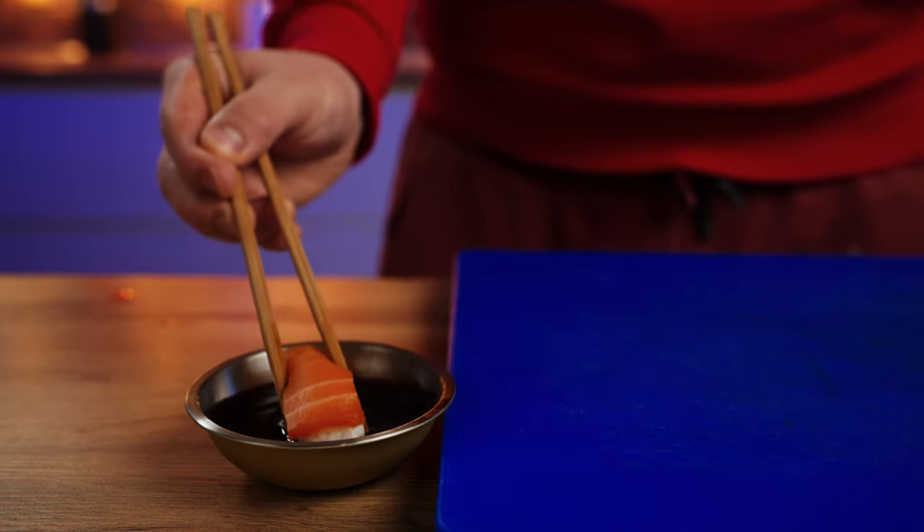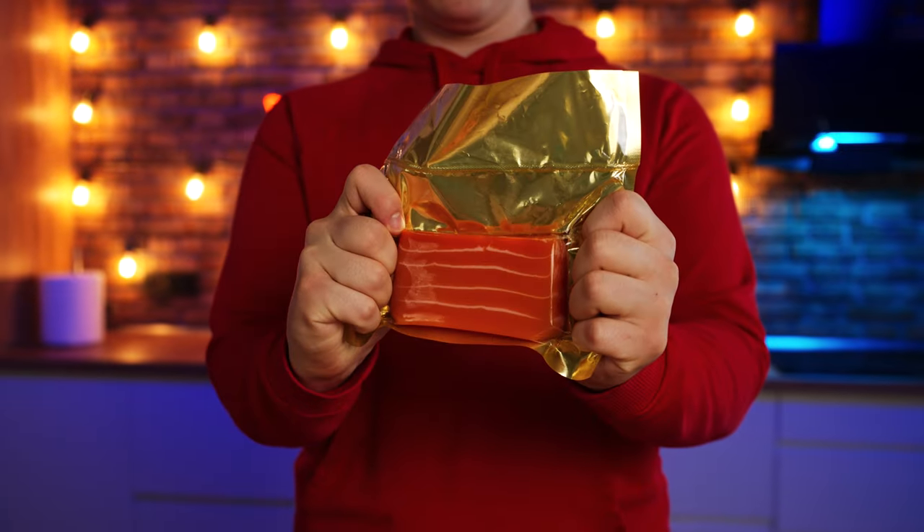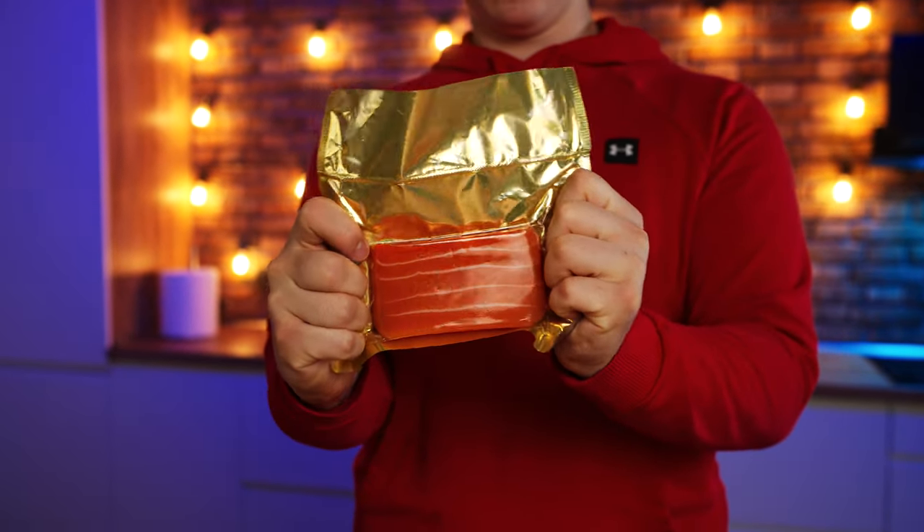Now the sushi with vegan salmon. This is so disgusting that it's impossible to eat. It tastes as if herring juices were squeezed out and sugar and gelatin were added to it. It's just disgusting. 0 out of 10.